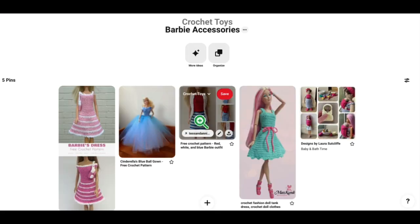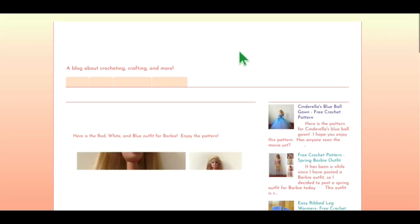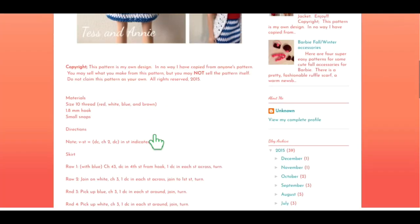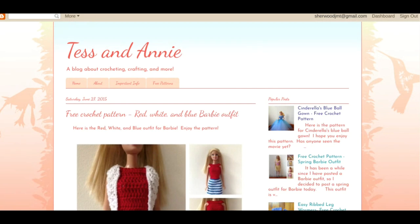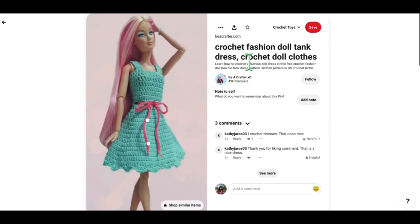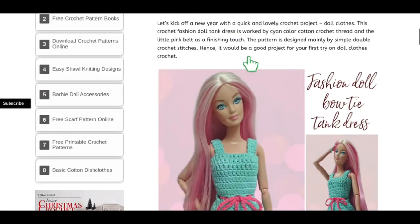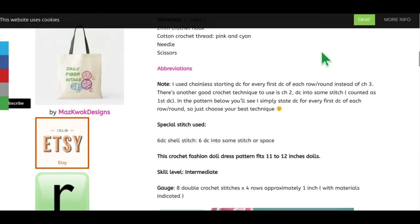This is a really cute outfit too — the red, white and blue outfit — also by Tess and Annie Blogspot. This one is all crochet and looks like it's got a little detachable sweater vest. Very cute, and both of these have the pattern right there on the website so no need to look too far. And how cute is this little tank dress? It makes me want to be a Barbie so I can have these clothes.